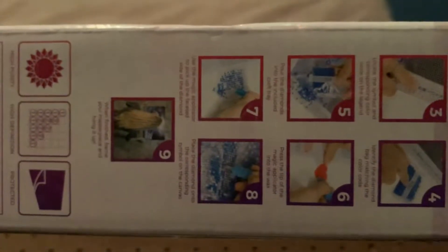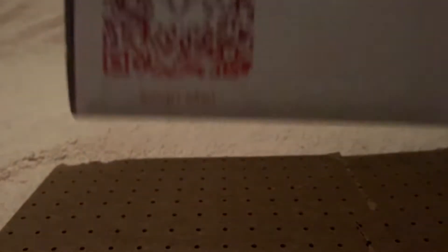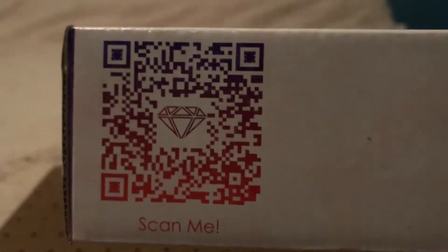Now I'm going to show you — it's not a very big one. I'm also going to show you something that's new. See, if you have a scanner and you hit the 'scan me,' it'll take you right to the diamond painting that I'm doing. Here's the scan me. If you want to scan it, go ahead and pause this and scan it.